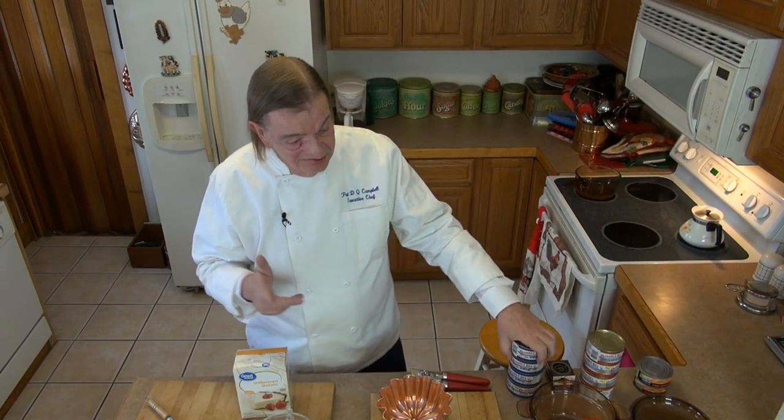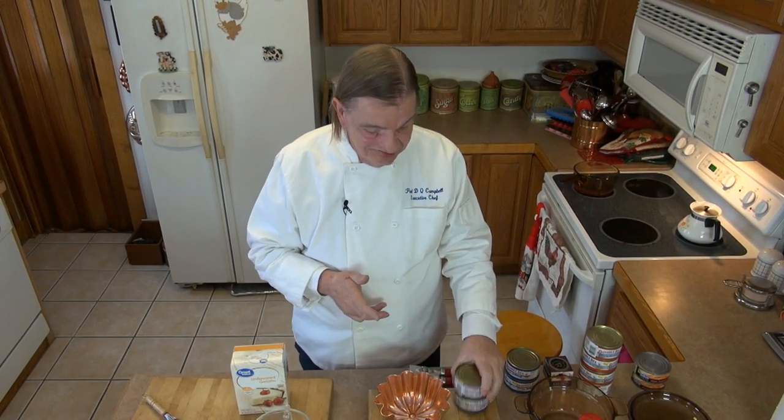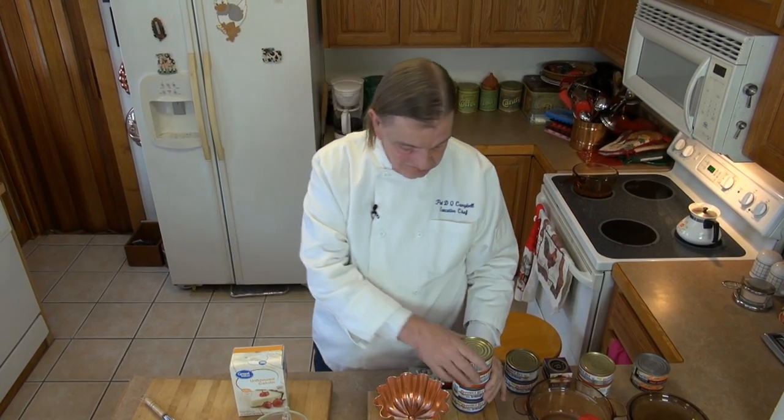I like two cans of meat per person. This is a four-ounce can, so that's eight ounces of protein per person for dinner — I don't think that's excessive. I'm going to mix these today: you'll have two cans of shrimp and two cans of crab, one of each per dish.